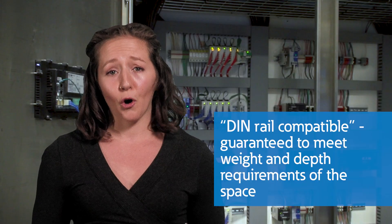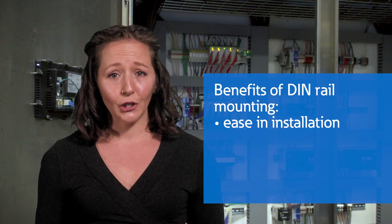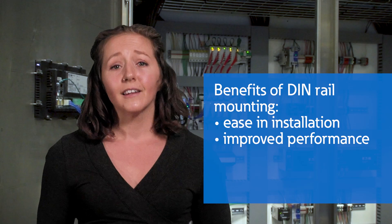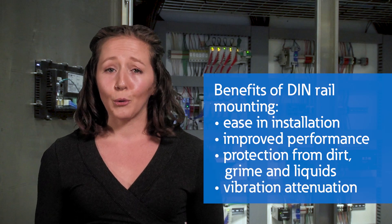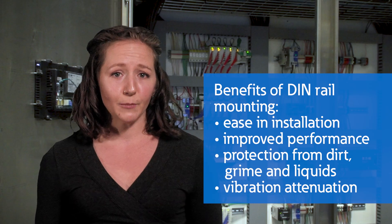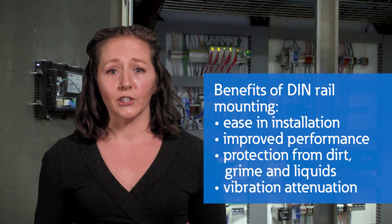Every piece of hardware that is DIN rail compatible is guaranteed to fit the weight and depth requirements for the space. In addition to making installation easier, mounting components together on a DIN rail improves their performance. The electrical enclosure protects sensitive equipment from the grime and liquids that are common in industrial applications. Components that are designed for industrial applications should be built to withstand heavy vibrations, but a DIN rail within an enclosure adds another layer of vibration attenuation.